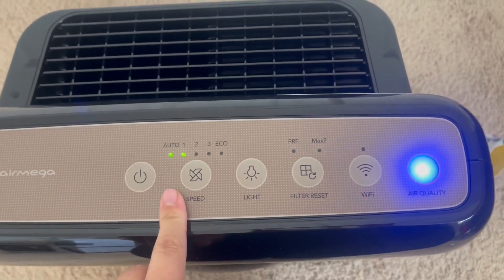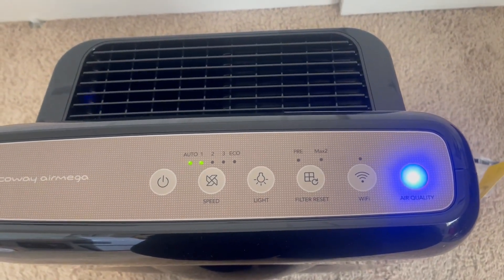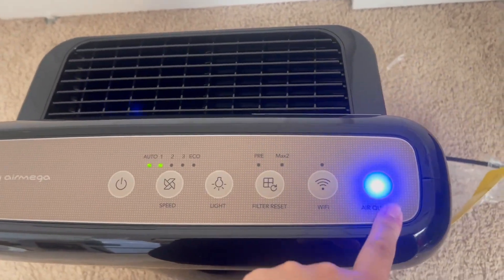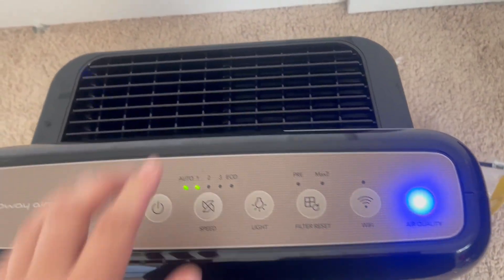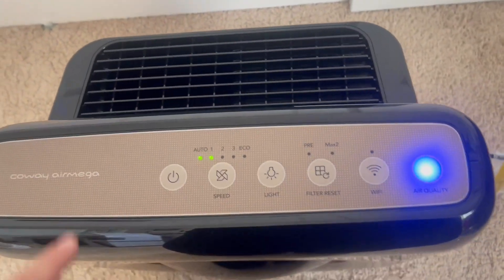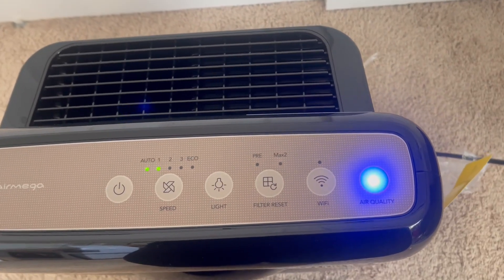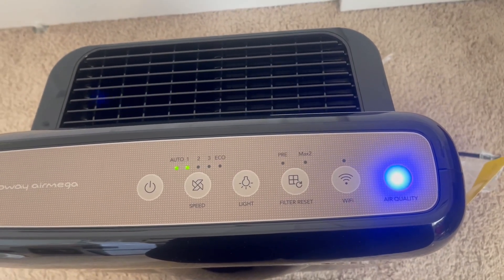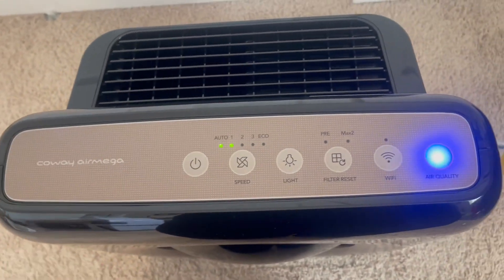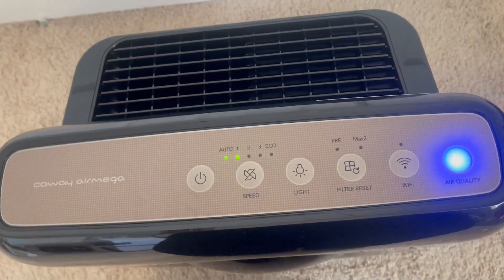This is your on/off button. Right now I have it in auto. Auto basically means it will gauge how much air needs to go through it. Right now our air quality in my room is actually really good, so my fan is really, really low — you cannot even hear it, but I can feel it blowing. If doors get left open and outside air — maybe during spring or fall when there's more pollen — comes through, it will kick on to a higher speed until it senses good air quality and then drop back down. We like that auto feature.